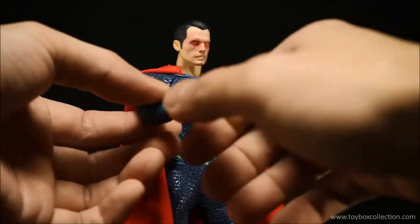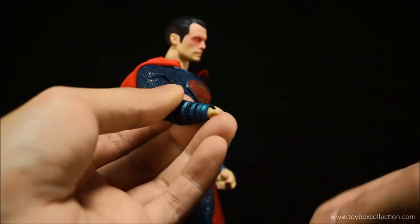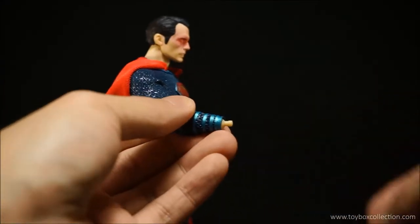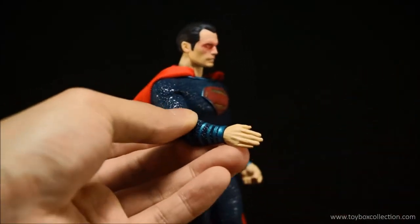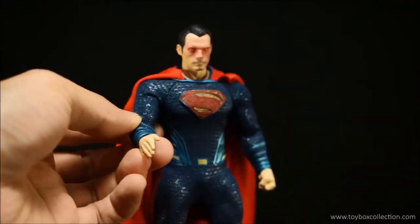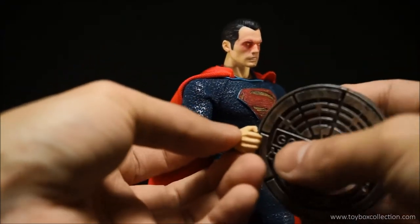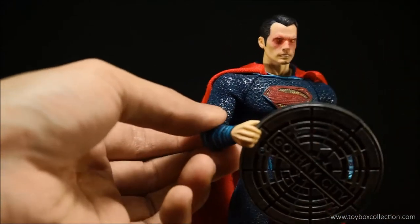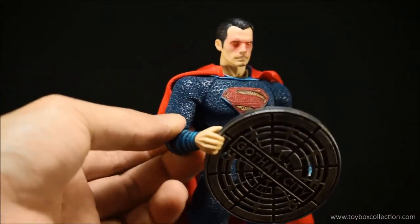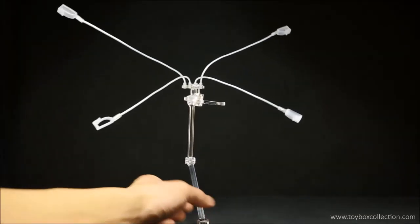Just looking at the swapping of the hands — pops off pretty easily. Let's put his karate chop hands on — pops on pretty easily as well. And putting his grasping hands on, so you can hold the manhole cover — it grips pretty well.